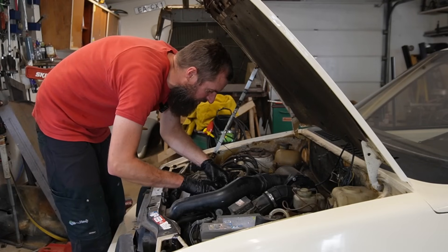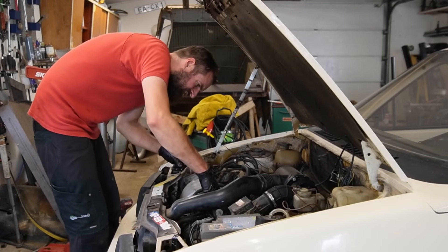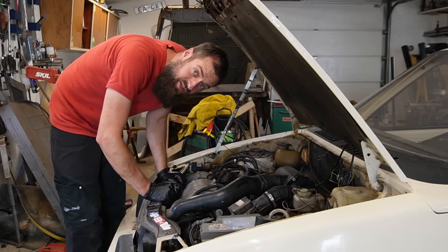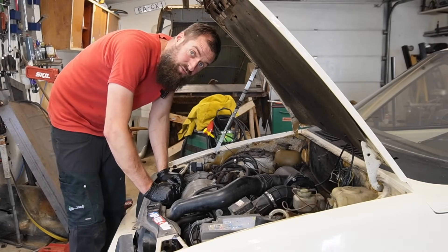But now at least I'm not worried about starting it. Seeing that thin oil made me a little bit sad, knowing that I have started it quite a few times. Anyway, thanks for watching. I need to clean up and get the Skoda inside. See you in the next one.